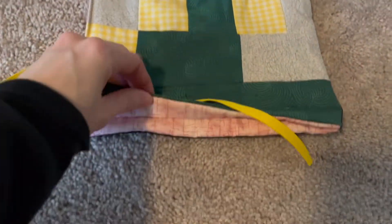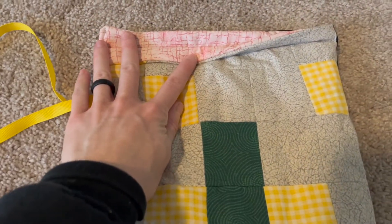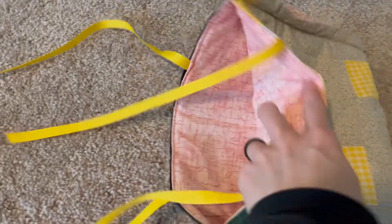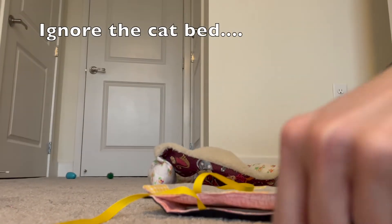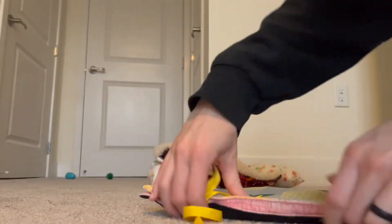Here is my completed tablet sleeve! You get that fun little peek of the lining fabric, which I think is a really fun touch, and the inside matches everything so nicely — it's like this pop of color. I'm going to put my tablet right in and it'll be nice and protected. If you want to see more of these videos, be sure to like and subscribe. Thanks!